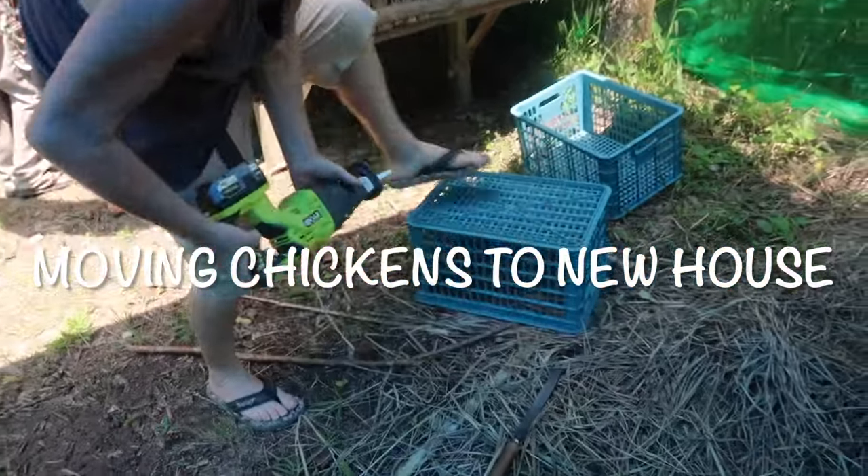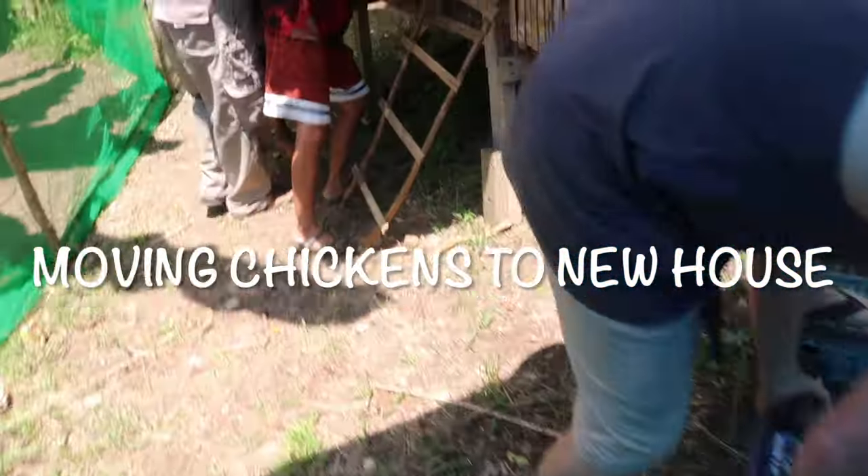Preparing now the nest for the chicken and moving the chicken here.